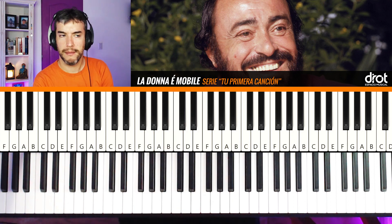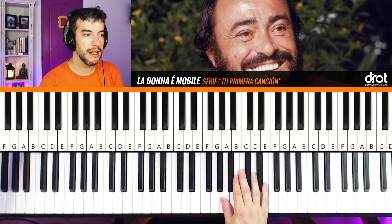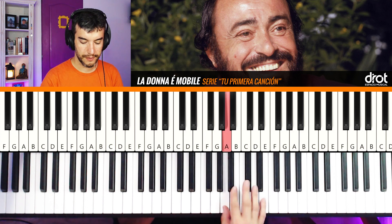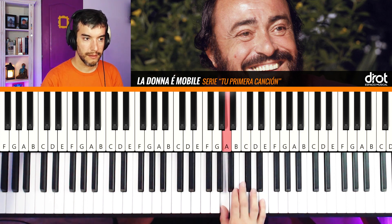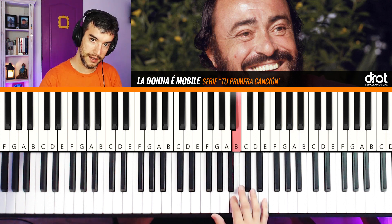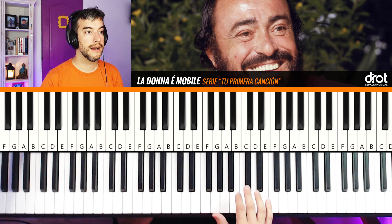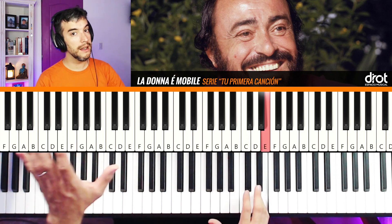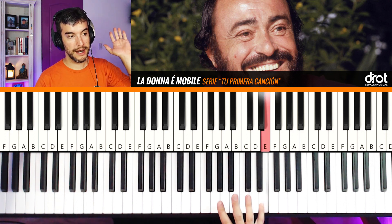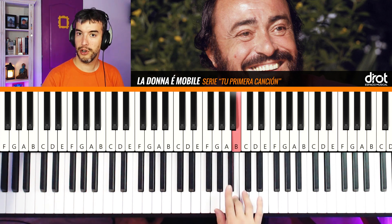Now let's move on to Theme B. We will position the thumb on La — finger one on La. First phrase: La, Si, La, La, Re, La. Segunda frase (second phrase): Si, Do, Si, Si, Mi, Si. Tercera (third phrase): Re, Mi, Re, Re, Re Mi — there I have a long Mi. And now on Do, I position with finger four and do: Do, Si, La, Sol — all going down the scale to finalize the phrase.